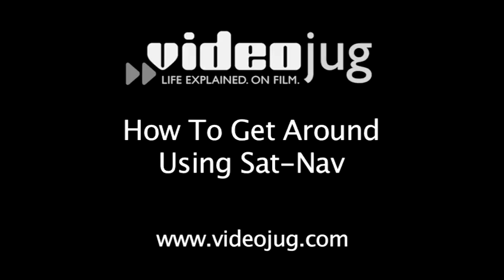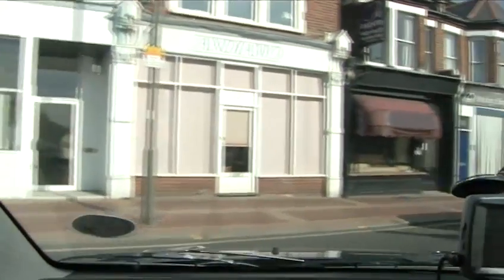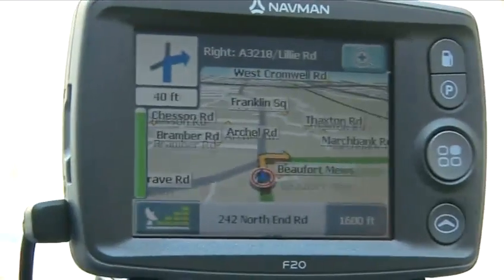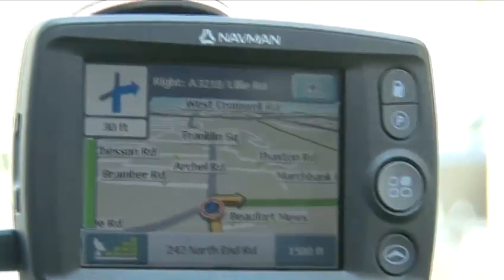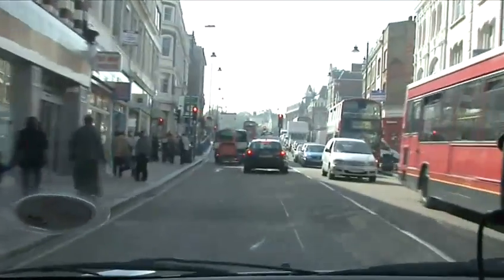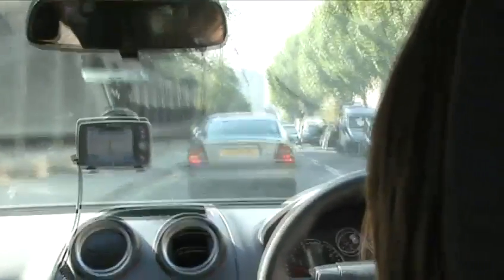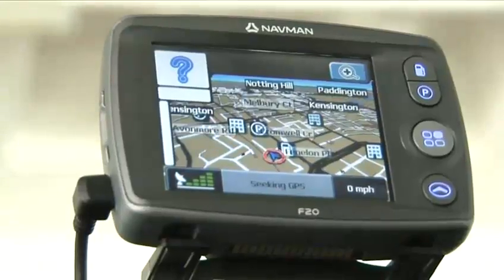How to get around using SatNav. Satellite navigation aids, or SatNavs, use GPS satellites and preloaded maps to show you where you're going on a journey and stop you getting lost. This film will tell you how to use a SatNav's most basic function — getting around from A to B — using a good entry-level SatNav, the Navman F20.